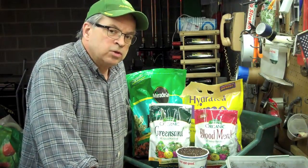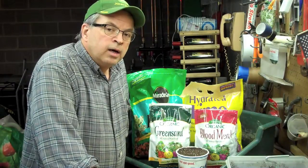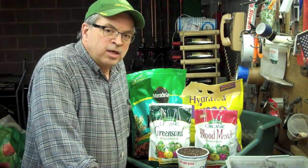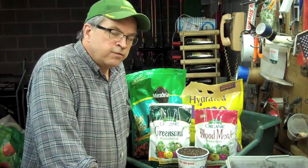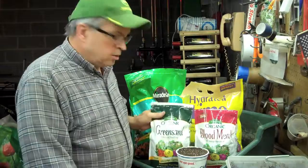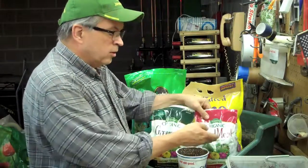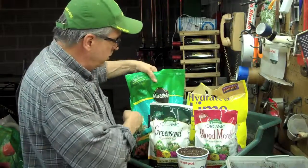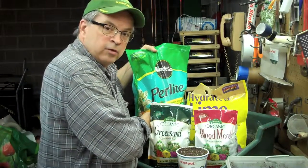What I do is I use peat moss, garden compost, compost that we've made from horse manure, straw, grass, leaves, vegetable scraps and everything. I also add to this mixture a little bit of green sand, a little bit of blood meal, some lime to help amend the soil, and some perlite to help keep it loosened up.